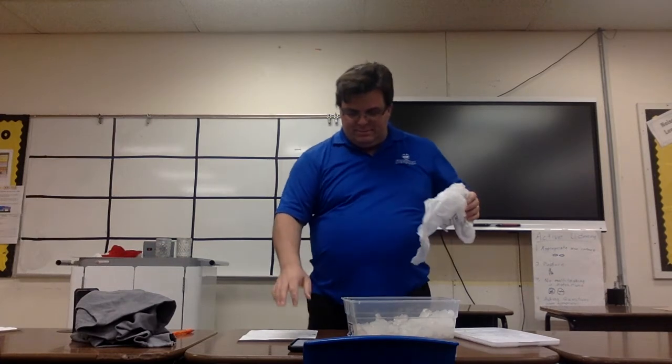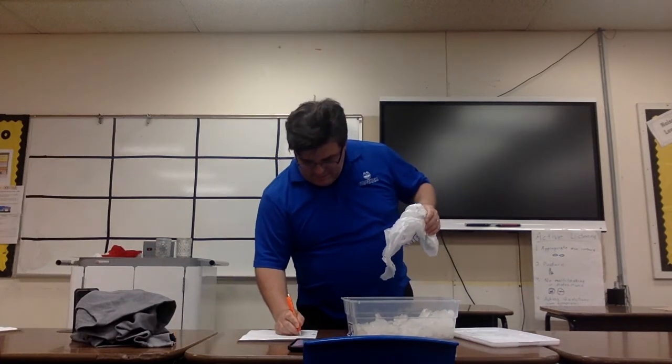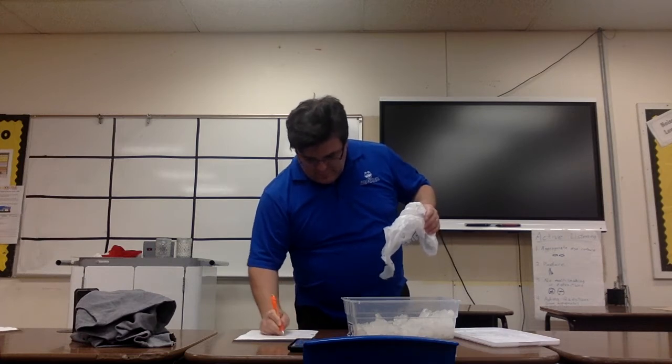Now we'll keep going, switching hands again. Here's the plastic bag — we place the bag on. It's up to you whether your item needs to be crumpled up or flat. Pressing start. This has much less insulation than the paper — it's already feeling very, very cold. 14 seconds... 20 seconds... I think this is actually going to last a little longer. 27 seconds.